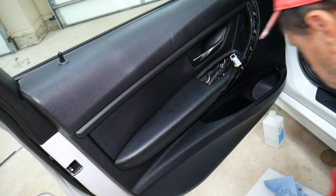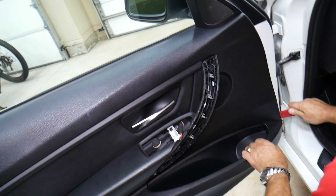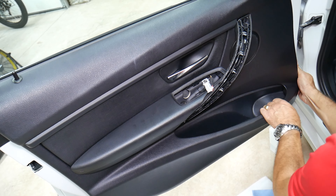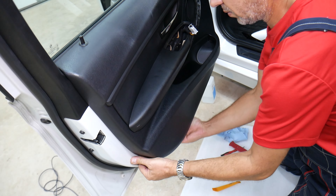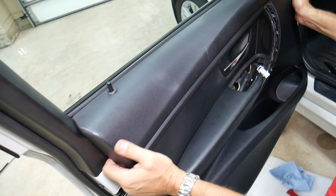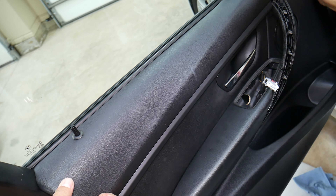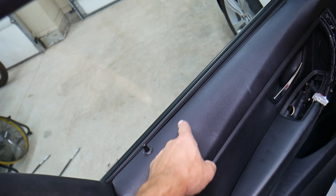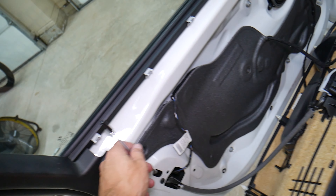Now we shouldn't have any more screws — we should be able to remove the door panel with a panel removal tool. Usually start on the front and get these clips loose. Sometimes when you get your hands underneath you can start pulling. If a clip breaks, we'll put a link where you can buy replacement clips at a good price, because sometimes they break after years of heat exposure.